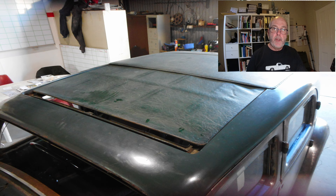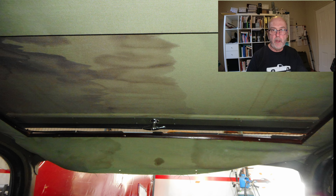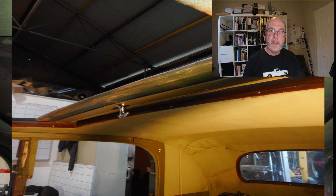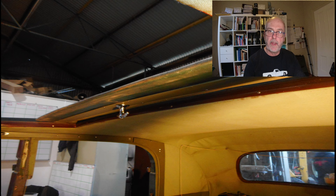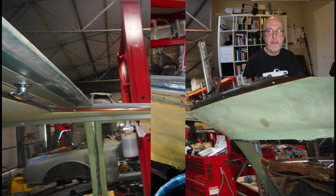These photos show the sunroof in my P3 before any work was done. The photos were taken at a restoration workshop where I had rust repairs and painting done, just to give you an idea of what I started off with. The photos were taken before we found a lot of rust in the body, and therefore before we took the body off the chassis and the sunroof out of the car. The discovery of endless rust sort of drove the process.